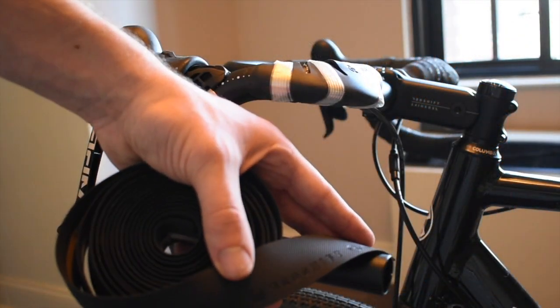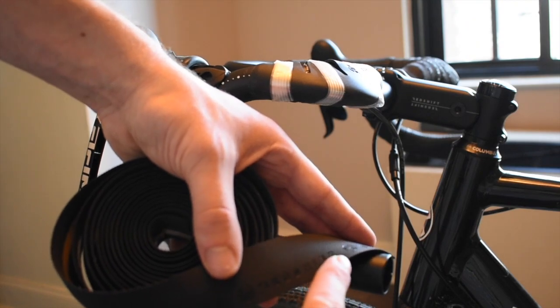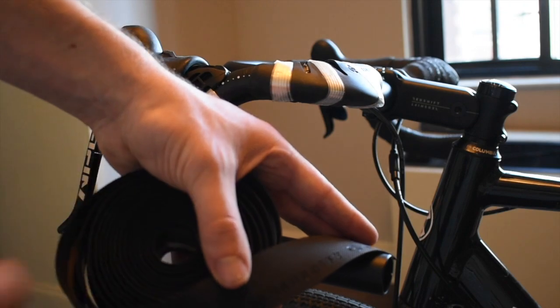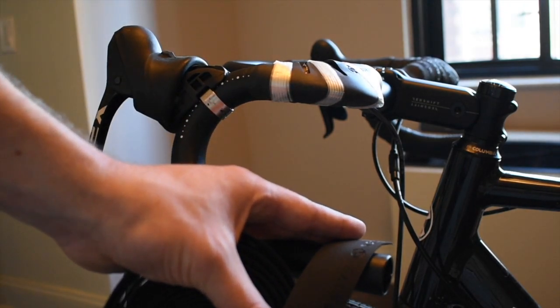To begin, start with your clean unwrapped handlebar with the brake hoods folded up. Ensure that the lettering on the tape is oriented to the bottom. In order to prevent the tape from overlapping the lettering on the right side of your handlebar, you will need to unroll your other bar tape and begin the wrap from the inside of the roll.